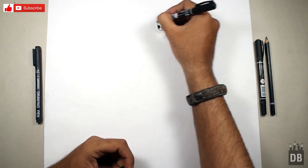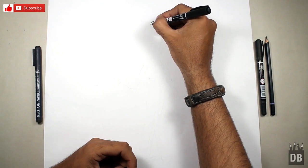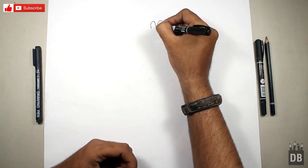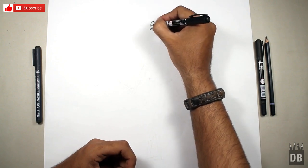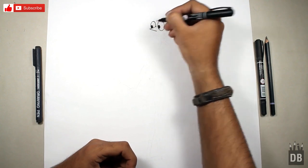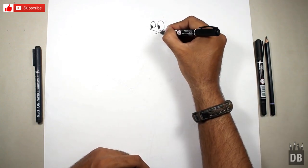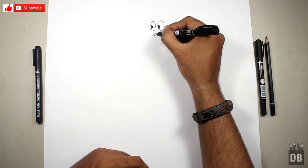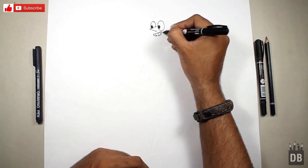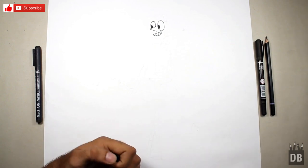Now we are going to do the second eye in the same direction, and here comes his nose. This is the second eyeball and our eyes are ready. Now we are going to make the smile — just make an oval like this. For the teeth, as you can see, the inner structure of the face is ready.